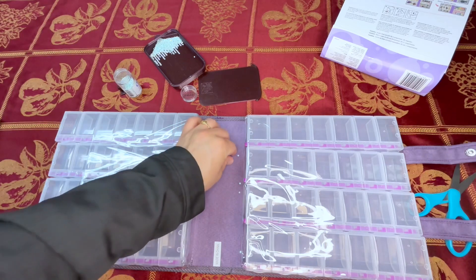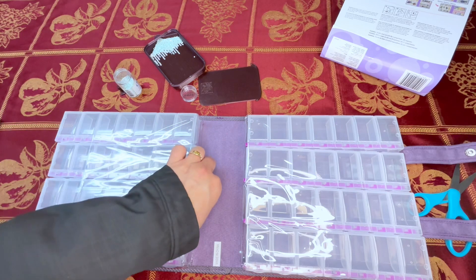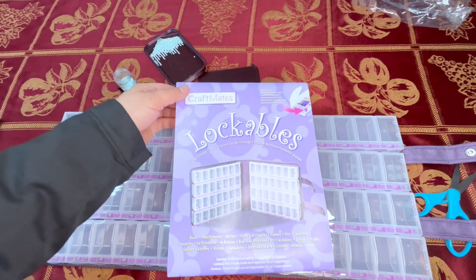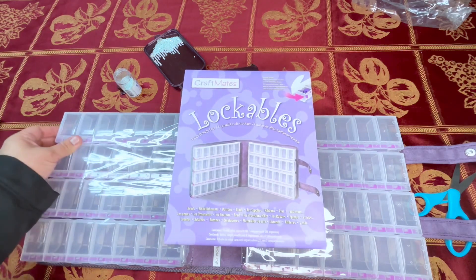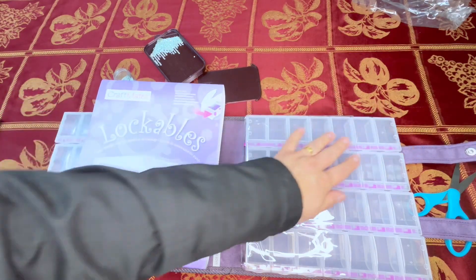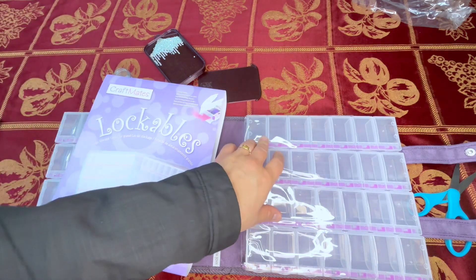That is the review and unboxing of CraftMates Lockables. Let me know if you guys have tried these before, if you like them, if you don't, if you think you'll get them now that you see it's actually really nice and convenient. One of the biggest reasons I didn't like these that are all together like this for diamond painting storage was that if you accidentally opened another one, or if it was loose, when you're opening up the other one it all falls out — drove me nuts. But with this one, that doesn't happen.